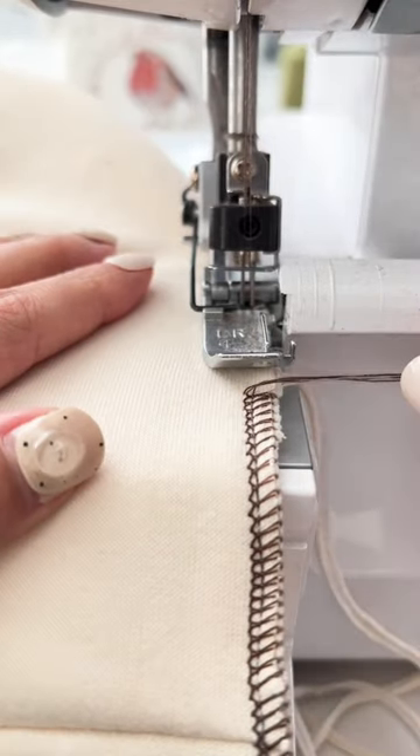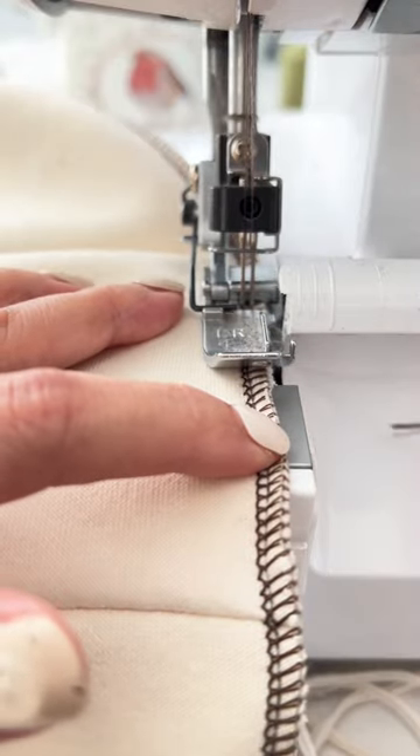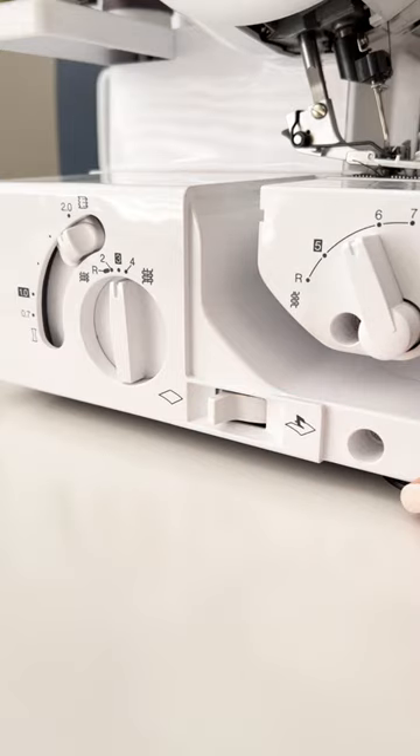Slow down when approaching the starting point. Continue to serge until the original thread tail is cut, then disengage the blade and serge until you have a small overlap and stop.